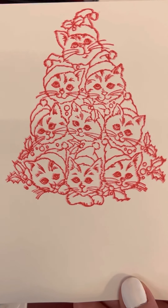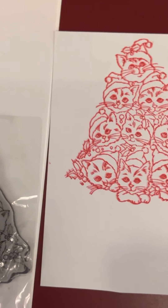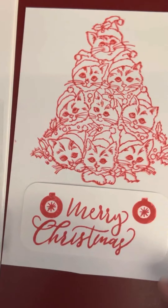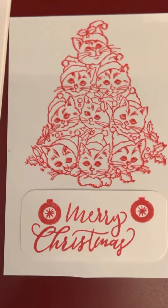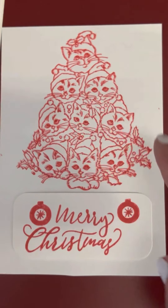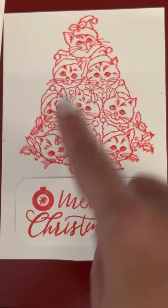Look at that, it is so cute. And I probably will color this in. I am thinking about probably using this for a card front or something. I will probably put the little Merry Christmas sign right here under it, and boom, I pretty much have my card already. I just need to color this in. I am not going to leave it plain like this — I am going to color the little kitty cats in.